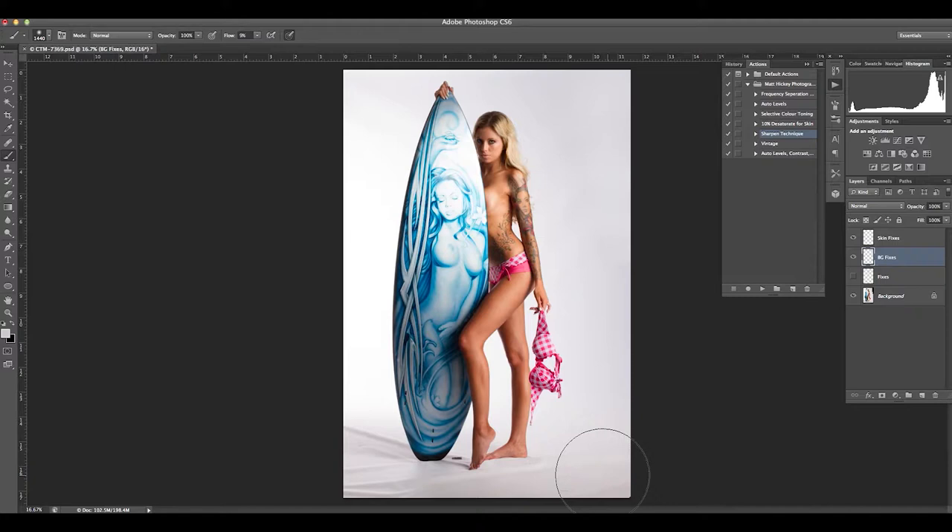I'll choose another technique for down the bottom here — just want to get rid of a few of these obvious issues. I actually use a color selection tool so we don't have to make such an accurate selection. Still finishing off some of the more major shadows from the ripples in the background backdrop that I was using.